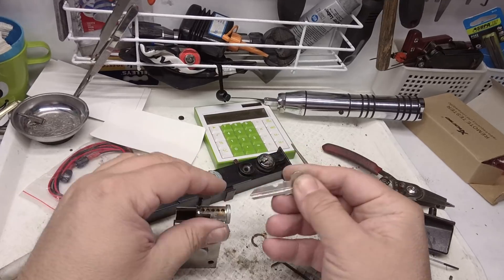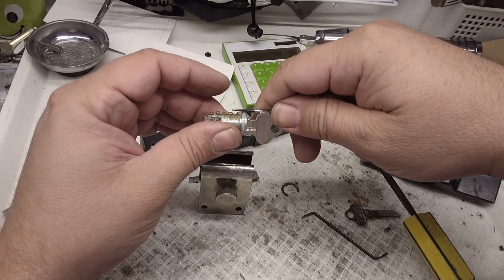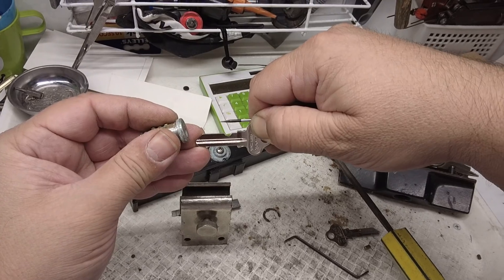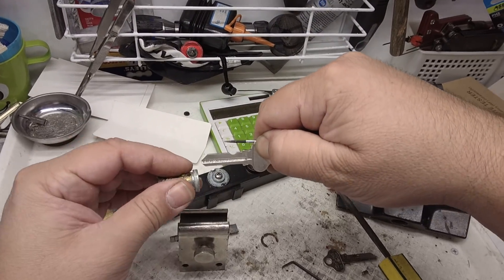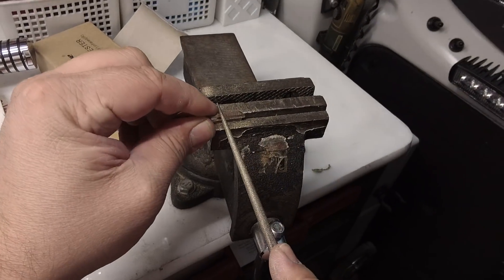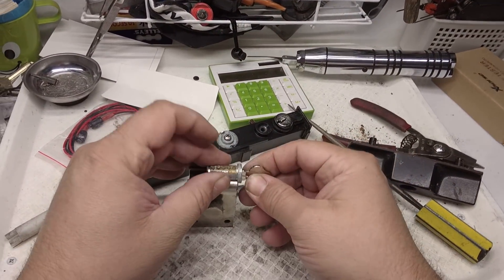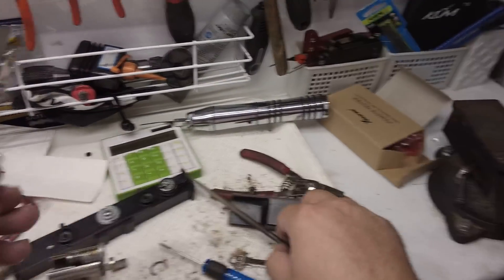Now because we've got our first spacing, it's pretty easy to get our next spacing. What I like to do is just use my screwdriver like this, and then I can roughly gauge where the next one's going to be. That's quite straightforward — putting it back in the lock.